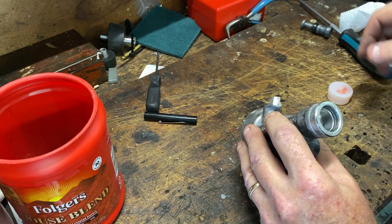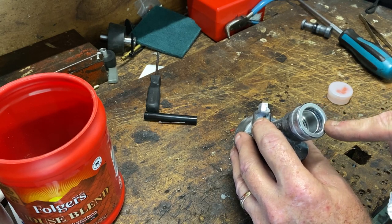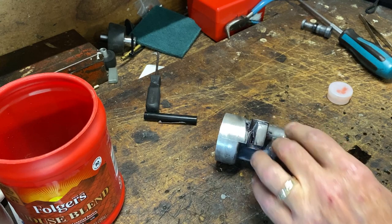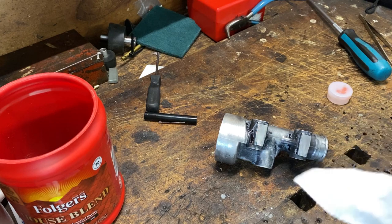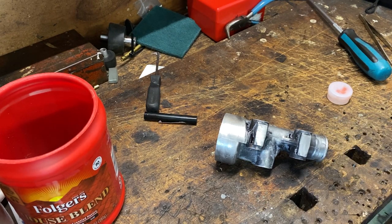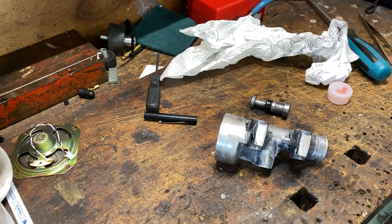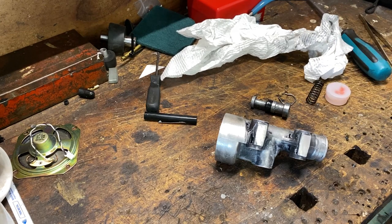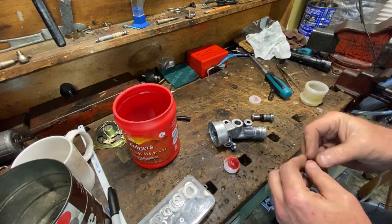The inside of the sleeve looks really good size-wise. When you crush them, the ID goes down a little bit — I made it 0.628, so it should have crushed down to where it needs to be at 0.625. Now let's do a dry assembly of the parts — we're not completely dry, we'll use a little silicone brake grease — and make sure the piston actually goes back together properly.